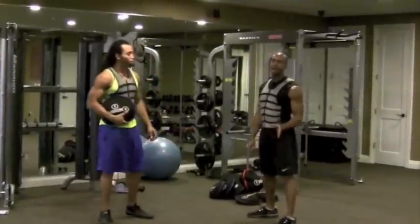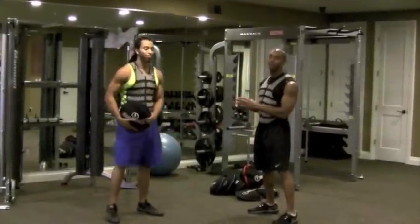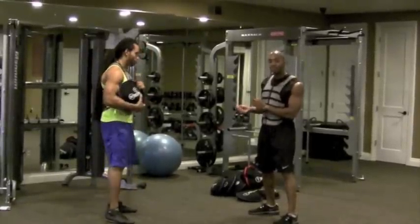Hi everybody. Lateef Johnson with Hyperwear, trainer's corner. I'm Eduardo Williams, and today we're going to be working on — focusing on — the split stance squat. I like to call it lunging in place.